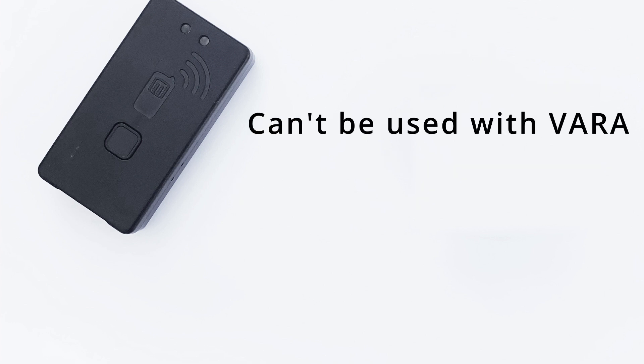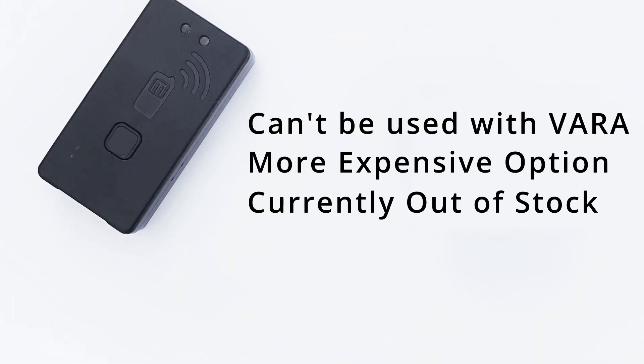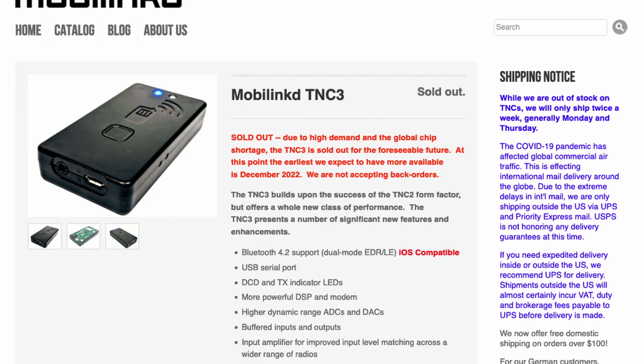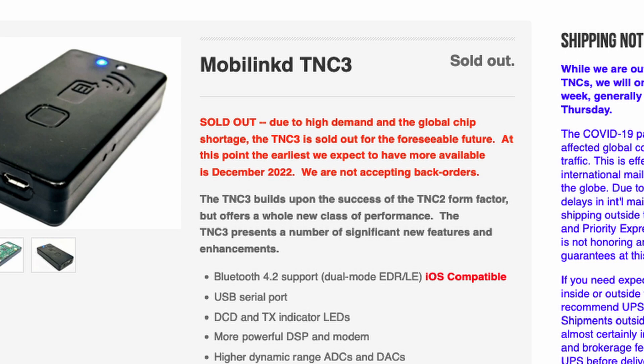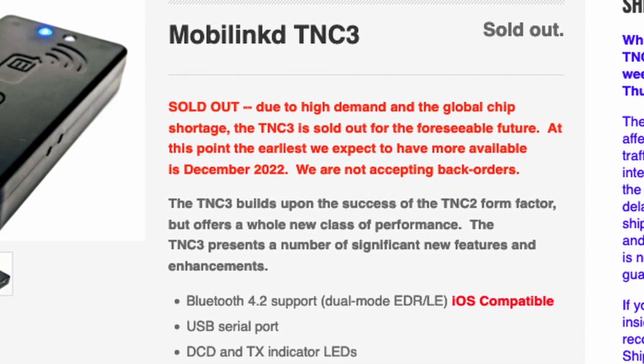The biggest complaint I had was I couldn't do VARA FM with the MobiLink TNC. It can also be a little frustrating to configure — you've got to figure out if your HT likes simplex or multiplex PTT. And the biggest hurdle for the MobiLink as of this recording is you just can't buy it right now. They are completely sold out, typically running about $120, and the website is saying it will be December 2022 before they expect more stock.